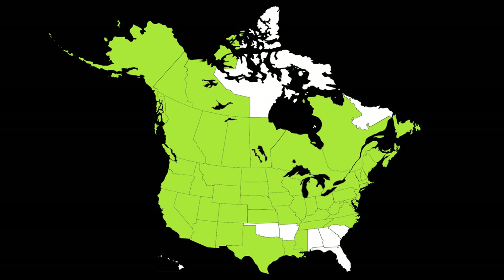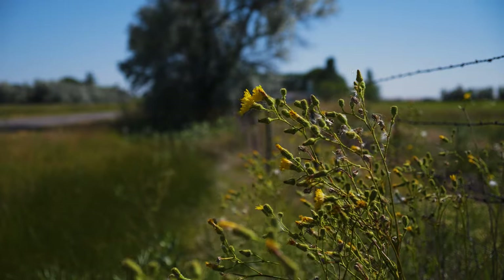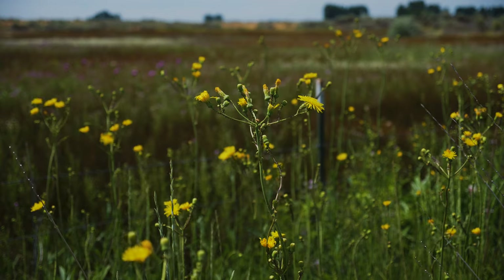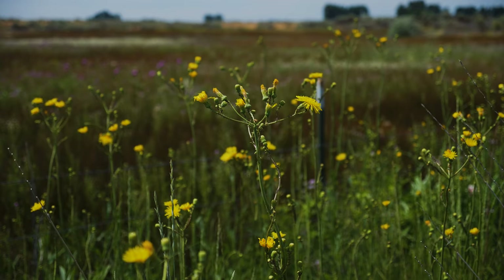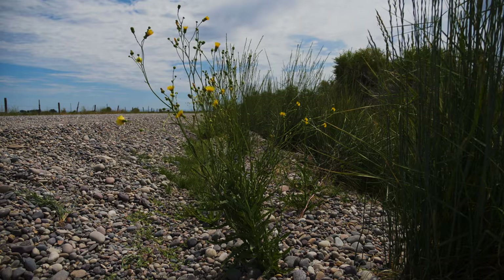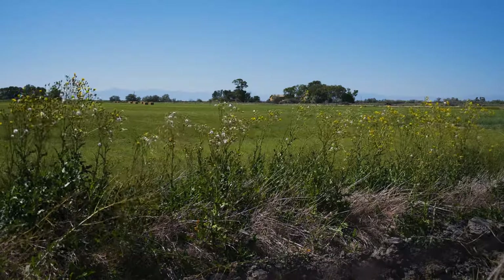It has been reported throughout most of North America. Perennial Sow Thistle capitalizes on soil disturbance and grows best under sunny, moist conditions. It is frequently found in cultivated fields, pastures, gardens, and lawns, and along lake shores and roadsides. It is primarily a weed of agriculture, reducing crop and pasture yields.